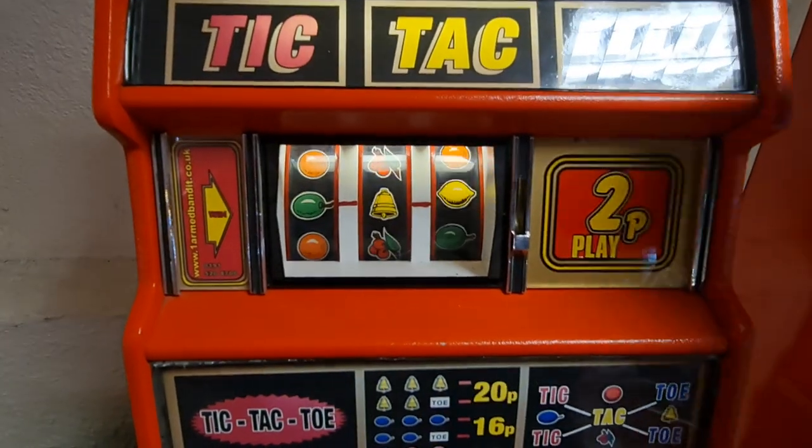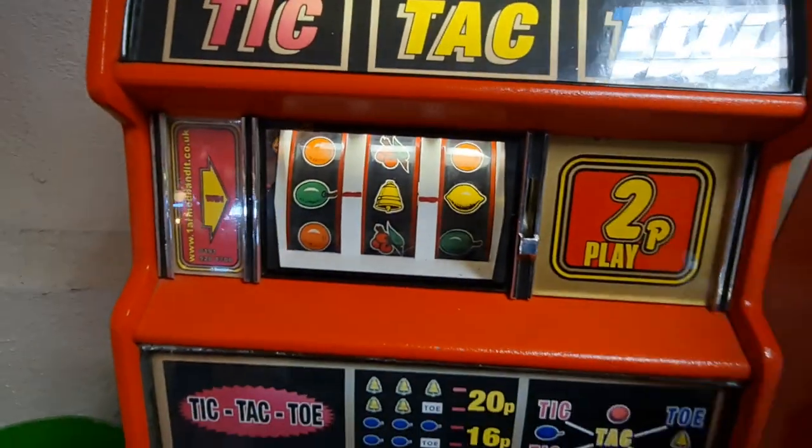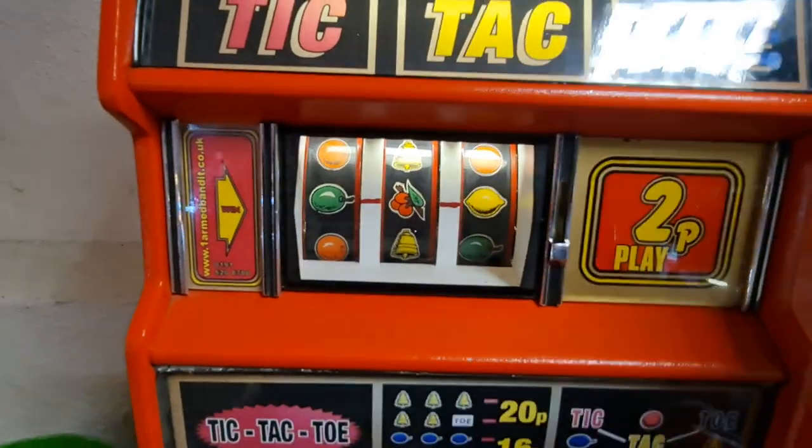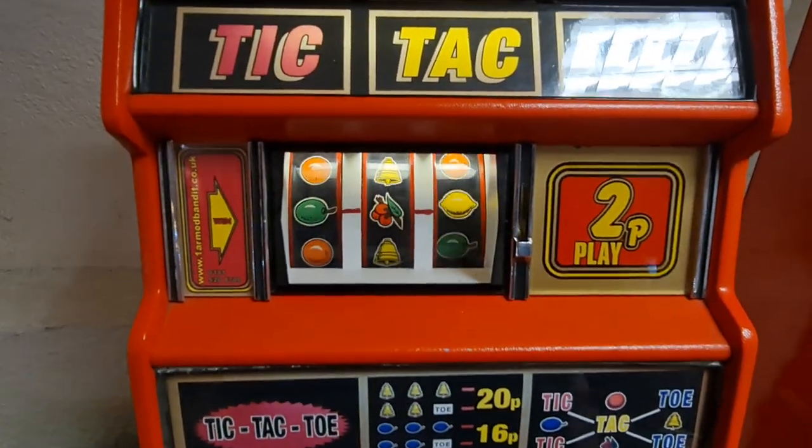Tic-tac-toe! Tic-tac-toe! Oh god! Tic-tac-toe!